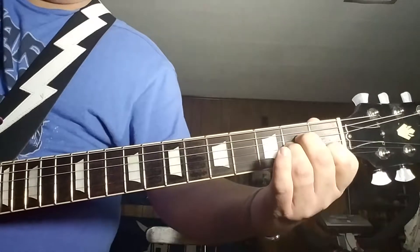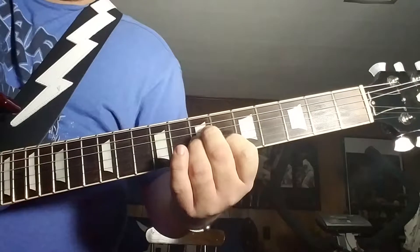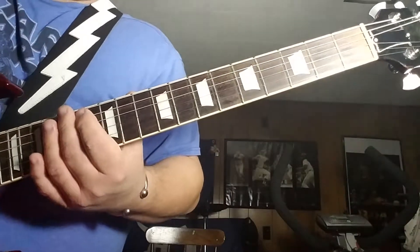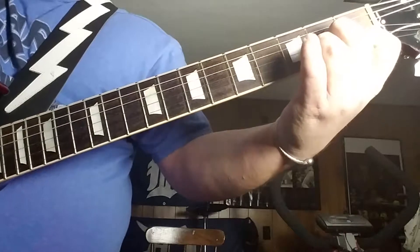What we're doing is taking the root A minor and jumping it up to the 7th fret. I believe this was originally played on a banjo or written on a banjo — something to do with a banjo, how this riff originally came to be. So anyway, taking the A minor root chord.